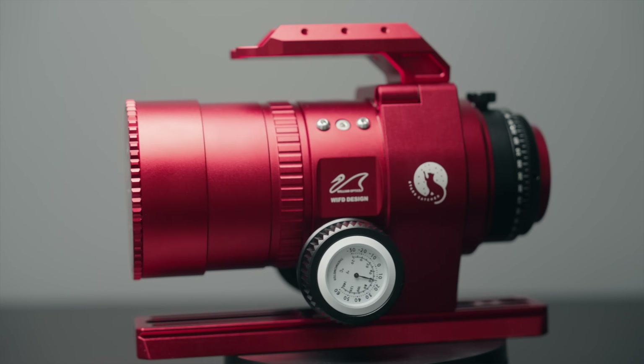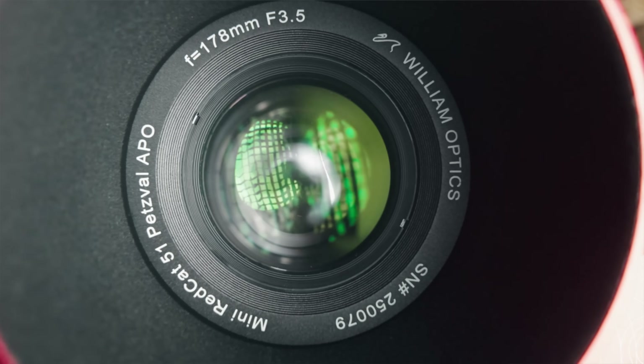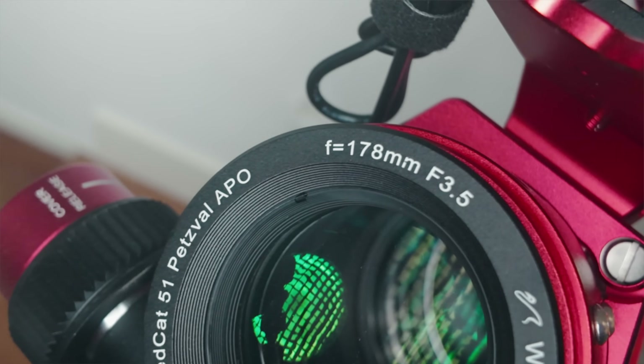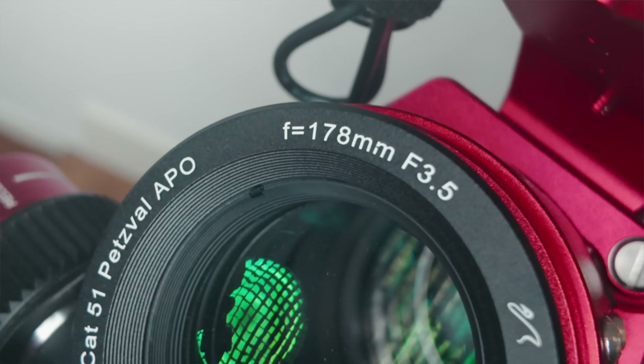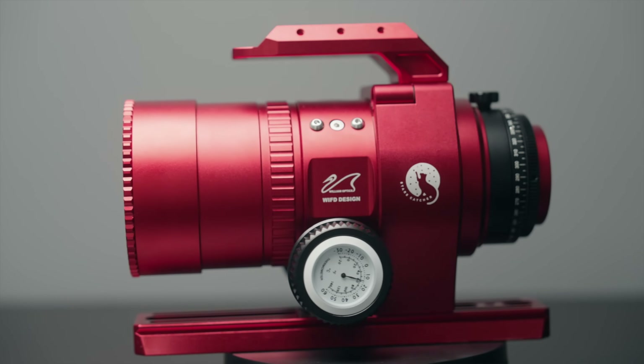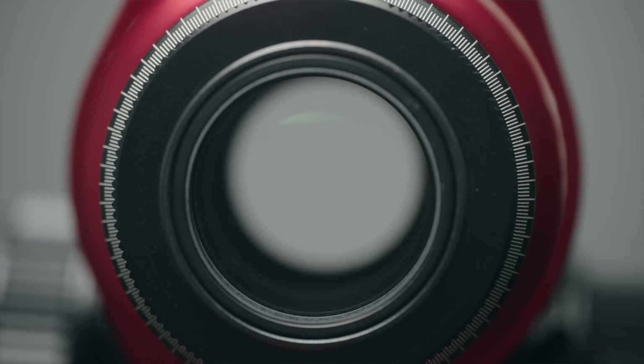Looking at the telescope itself, it is a 51mm aperture with a focal length of 178mm, which results in a focal ratio of f/3.5. It's a six-element Petzval design, which does not have a specific back-focus requirement. It features FPL-53 and FPL-51 glass with synthetic fluorite, and two of the six elements are ED — extra-low dispersion — glass containing lanthanum to improve contrast and sharpness while controlling chromatic aberration. This is good glass.